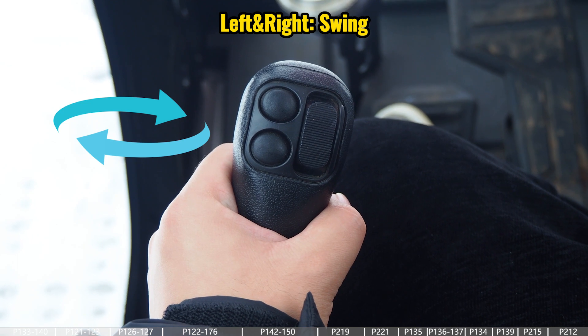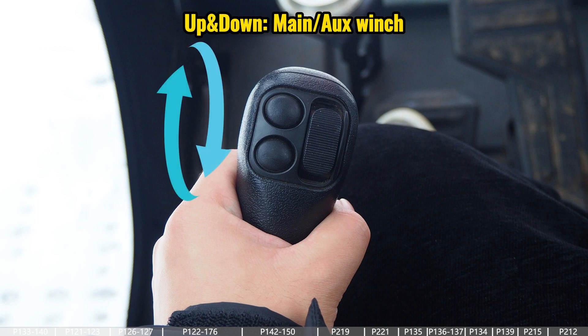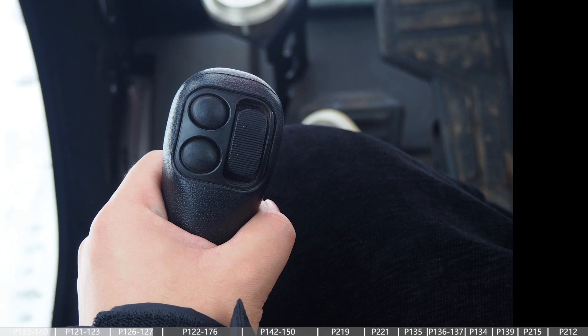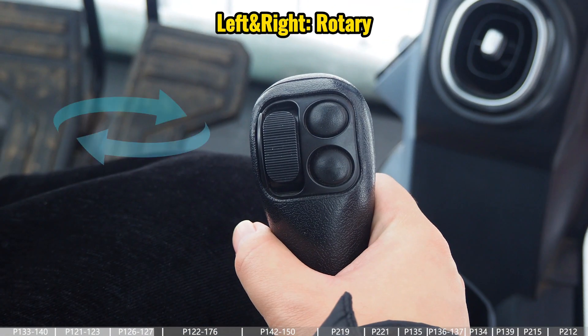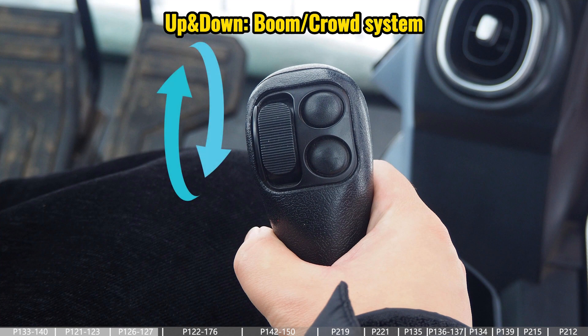Turning left or right for the left joystick controls the swing of the undercarriage, and up and down for the left joystick switches between the main winch or auxiliary winch up and down. For the right joystick, left and right is for the rotation of the rotary, and up and down is for the crowd system or the boom.